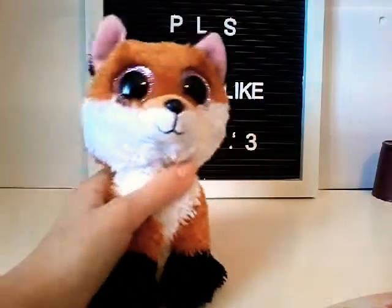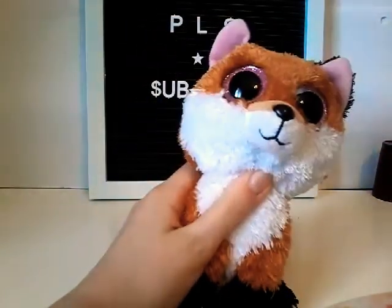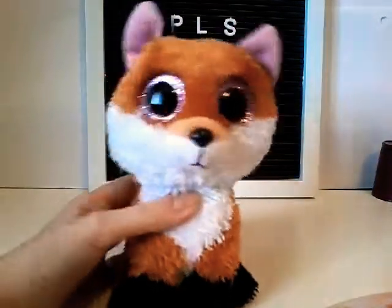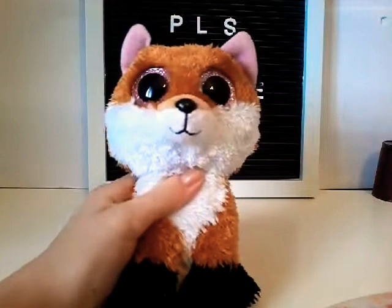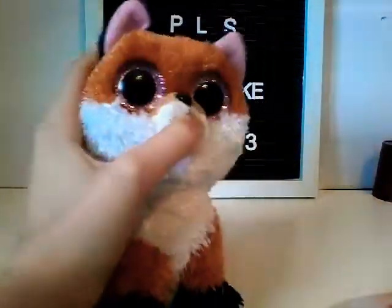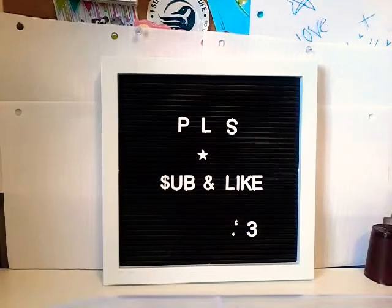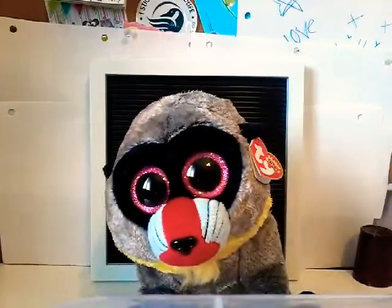So I'm gonna raise the set up so you can see him. Okay guys, the new Beanie Boo is...